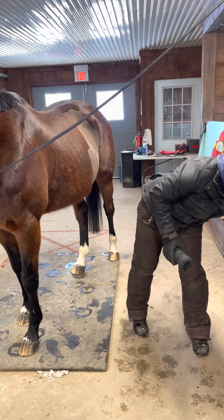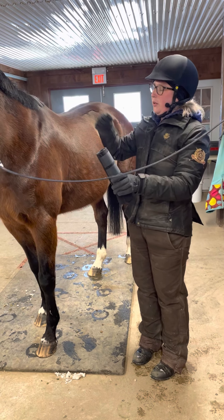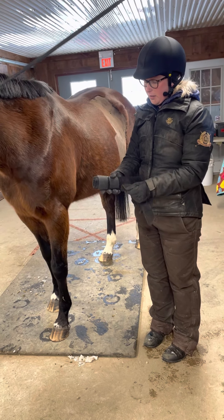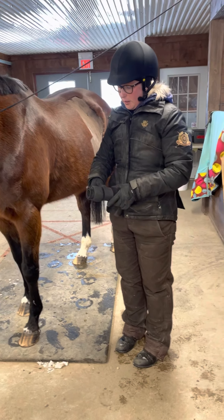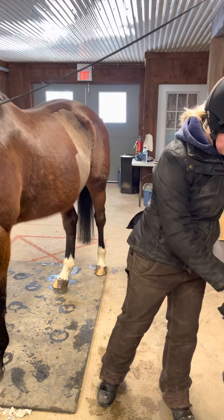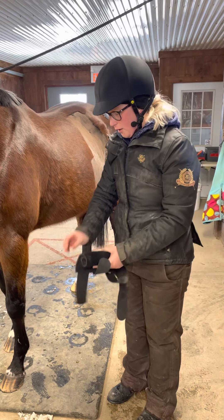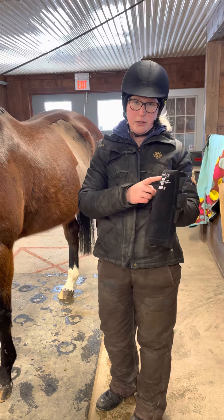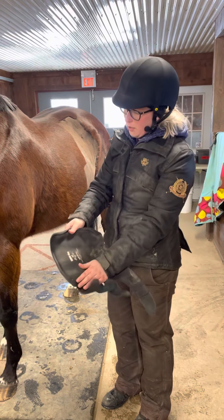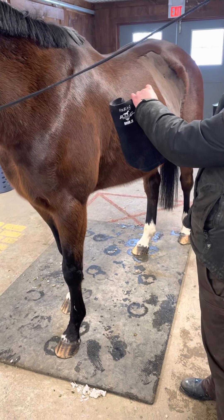To pick which boot I'm going to use first — I'm on Paris' left side. What I'm looking for is that the straps are going to be pulling towards her bum. I'm going to open this leg up, and they also have left and right written on the inside so we can double check. I can also confirm these are Paris' boots because they say Paris on the top — some horses have their names written inside. This boot says left, so I know I'm on the correct side.